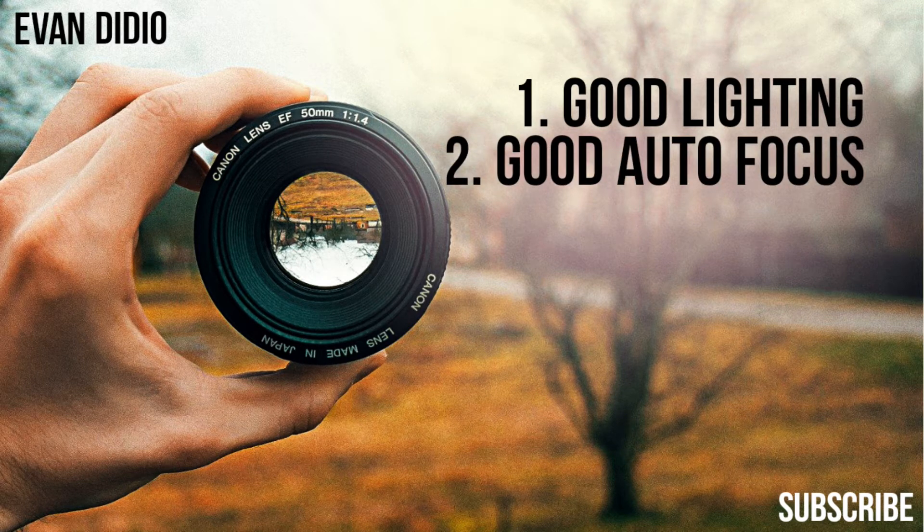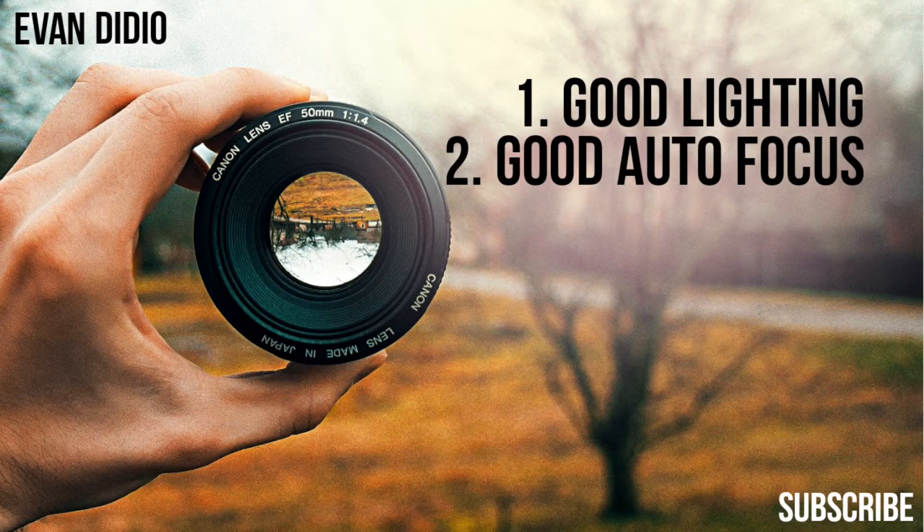Secondly, you need good autofocus. Pulling focus is fairly difficult to do, especially without an expensive camera with focus assists. Sony has some of the best autofocus out there. If you're thinking about color, Canon has some good dual-pixel autofocus too — pretty good, but I think Sony has the best. This is a Sony camera right now; it tracks my face and my eye to make sure they're in focus. So it has very good autofocus.